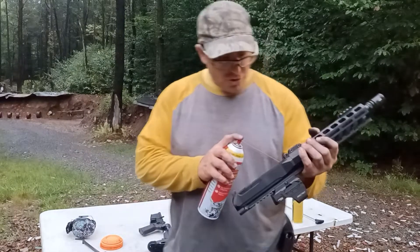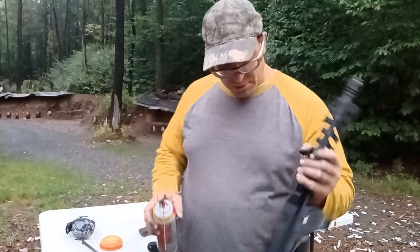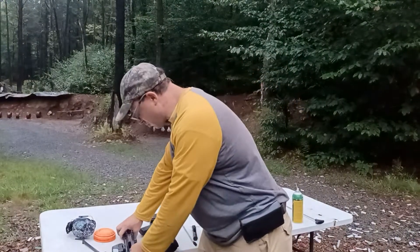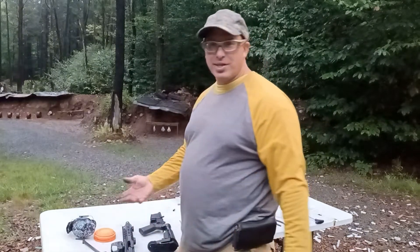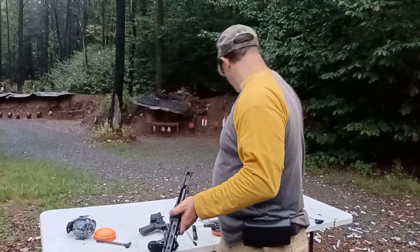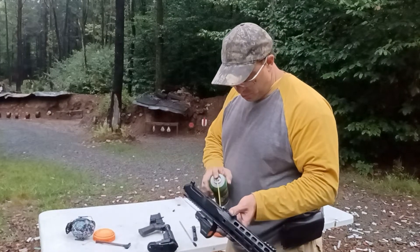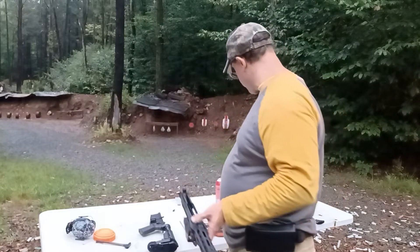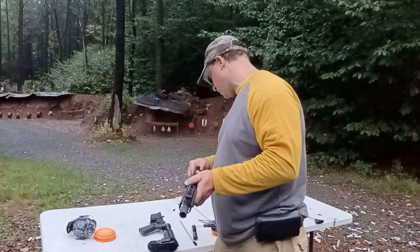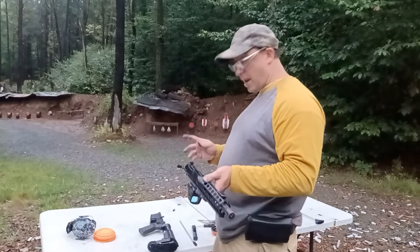I'm really not a clean freak, so I do the least amount of work I need to with cleaning. I typically clean these guns when I start experiencing a problem — extra resistance on the charging handle or jams. My life doesn't depend on these guns, so I clean them when they need it. These Palmetto PX9s have been a great value and great training gun. This one probably has past 5,000 rounds on it, and I have others with 10,000 rounds.